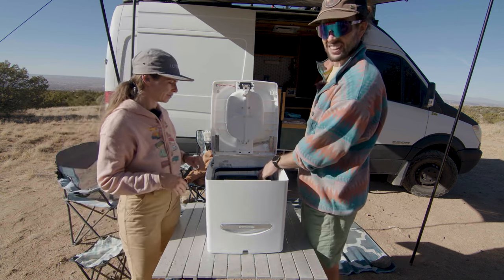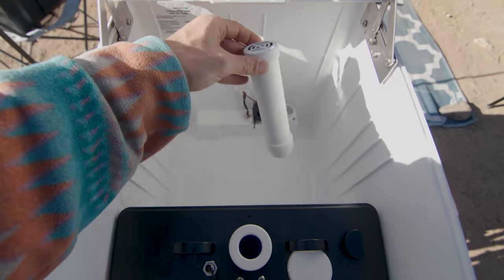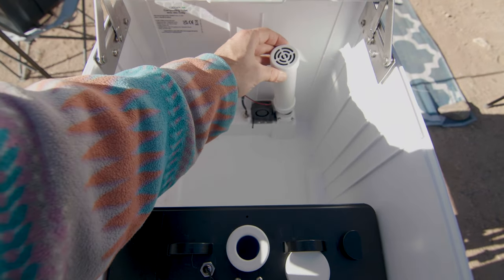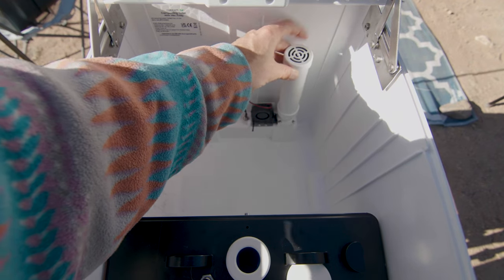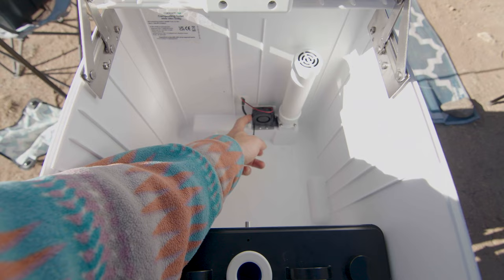Another cool thing is it has a carbon filter here in the back. I feel like I've really had no smells. Does it seem like it smells less than our old one? Yeah, definitely. And the other cool thing is you can opt to still vent out the bottom — you just cut a hole in the bottom.